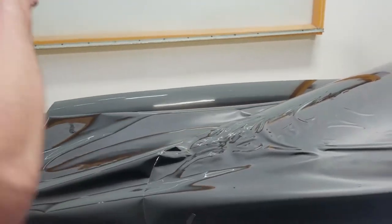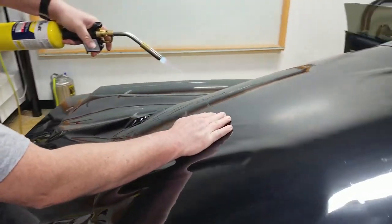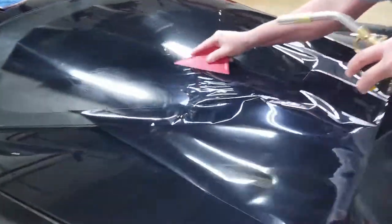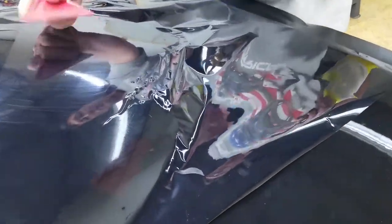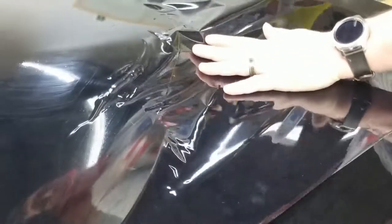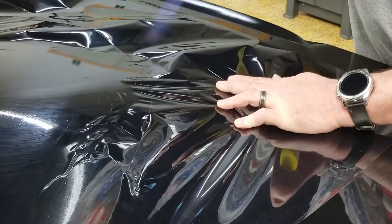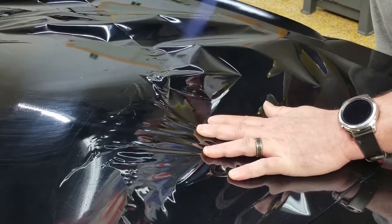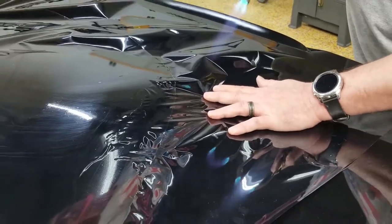That leaves a whole lot less to shrink over there than I left in the first place. So now we're just going to come back over to the other side and make sure it works with what we have left. You can see where that line is — we're right there at it. I hate shrinking after the fact, so we're going to go ahead and just kind of wrap it up.